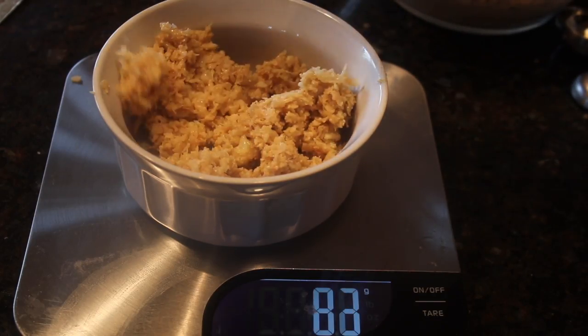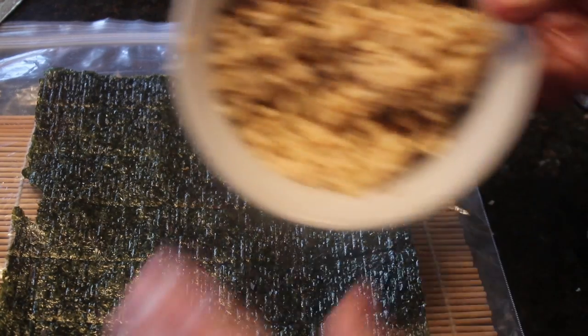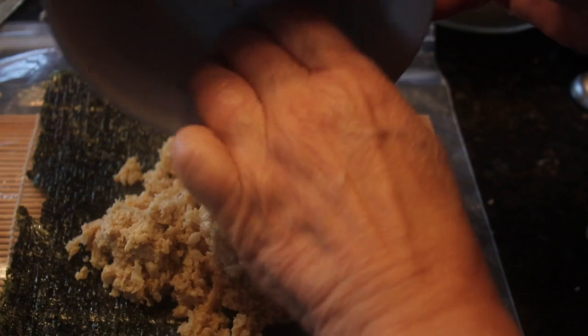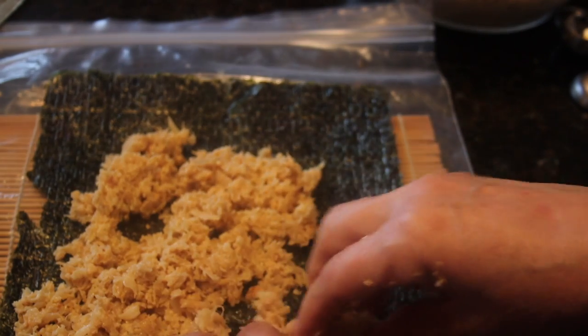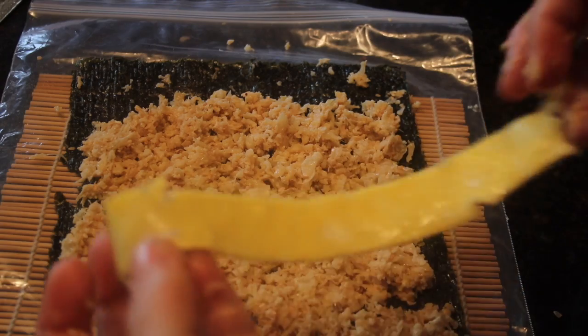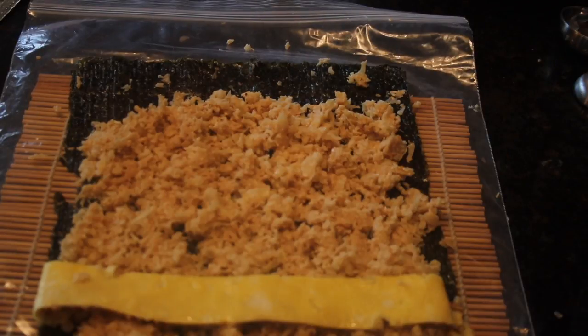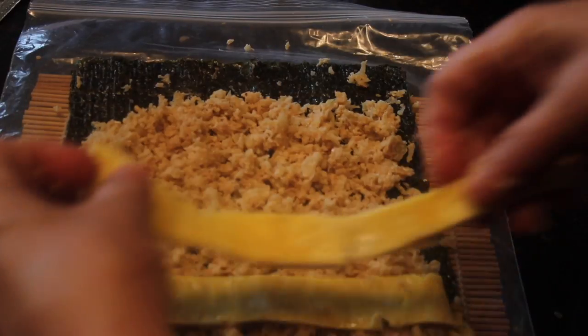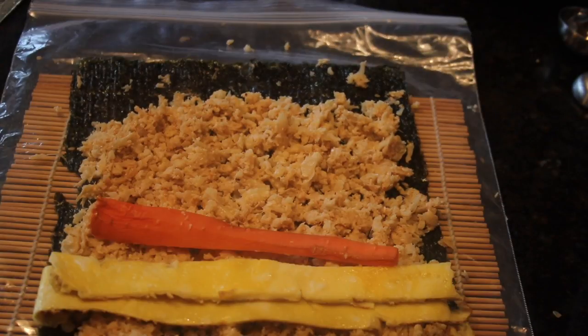Weigh about 100 grams of prepared gimbap cauli rice. Place it on the nori at the end nearest to you, then spread the cauli rice to both sides of the nori sheet, but stop at about five centimeters, or two inches, from the top. At the end closest to you, at about the two and a half centimeter or one inch point, place the two strips of pre-cut omelet as shown. Then add your carrot.